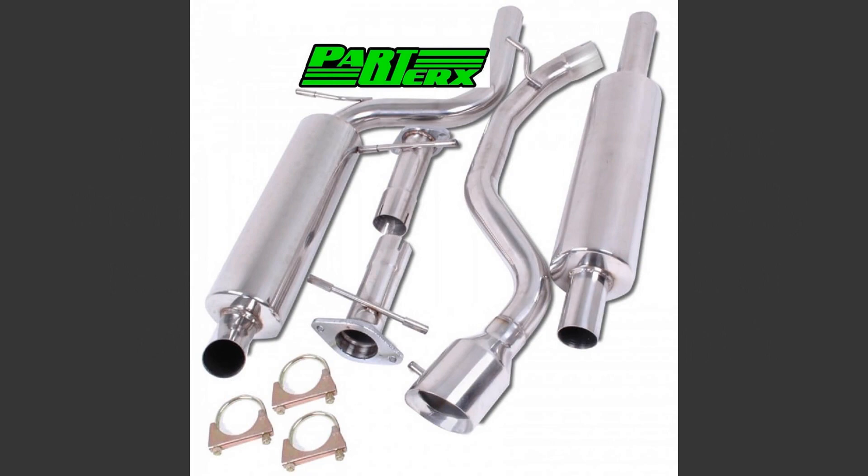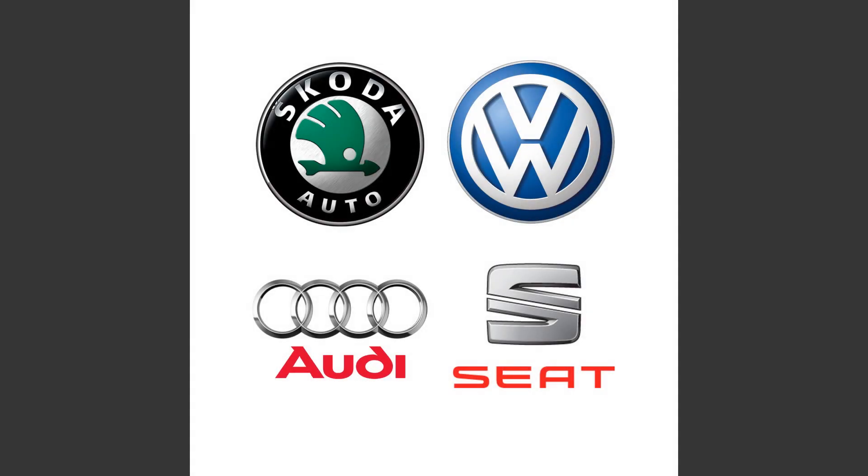If you want to modify a diesel car, I would highly suggest choosing between Volkswagen, Audi, Seat, and Skoda. The reason being you will find a lot more information and a lot more aftermarket parts. Parts on Audi and Volkswagen are usually similar or the same — so you can mount, let's say, an Audi TT brake caliper on a Volkswagen Golf.